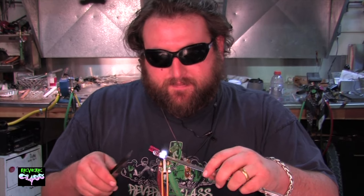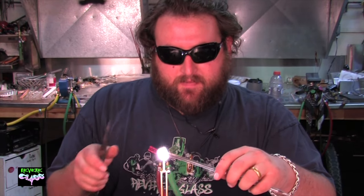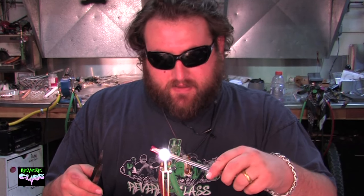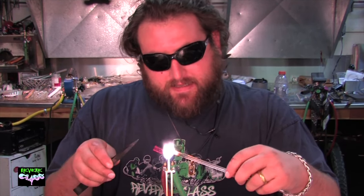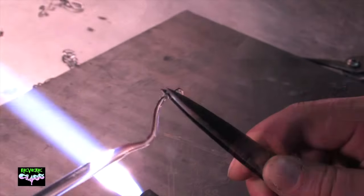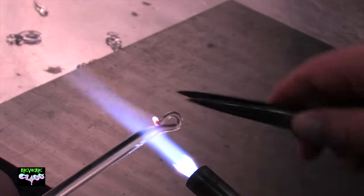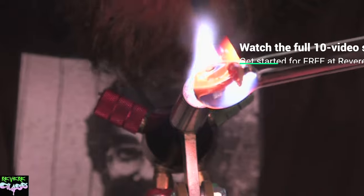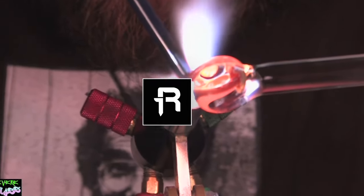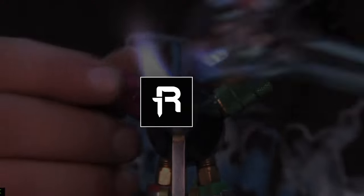Take it off the rod — there you have your hook. Heat up your rod maybe half an inch or so, and when it gets hot grab it with the tweezers. You can push down and connect it — there you have a hook.